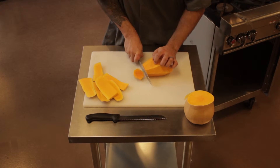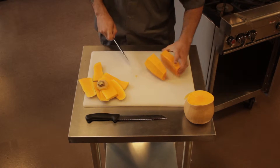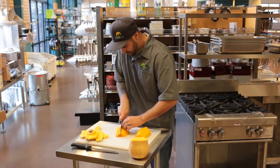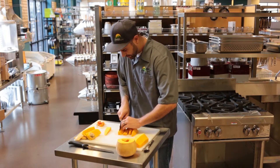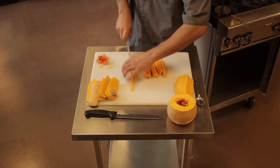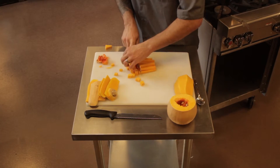We can cut off the top. Now from here, we begin dicing our squash. I'm focusing on the way I cut my squash so that way it has a nice, even cooking. You can either parboil it and then pan sear it, or you can just roast it whole. You can roast it in the dice.